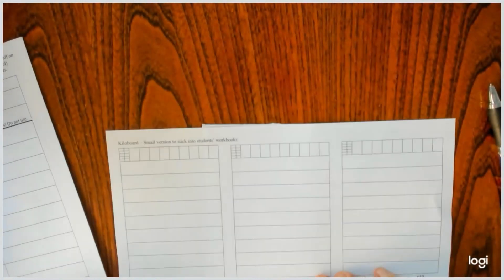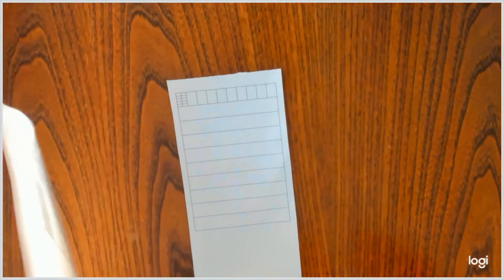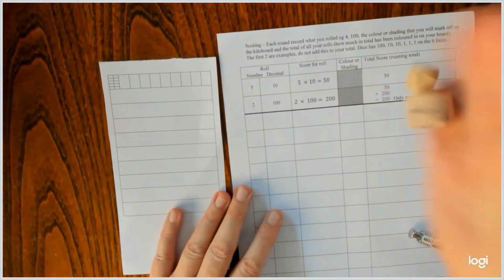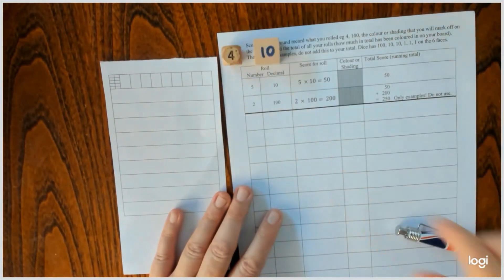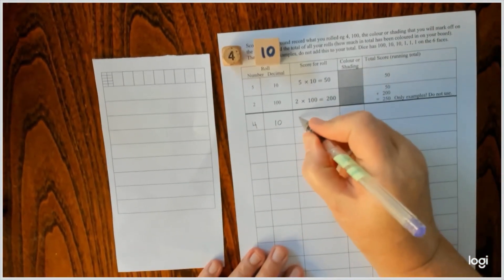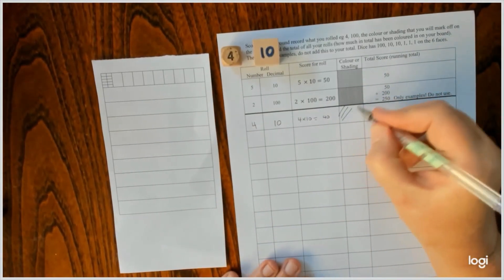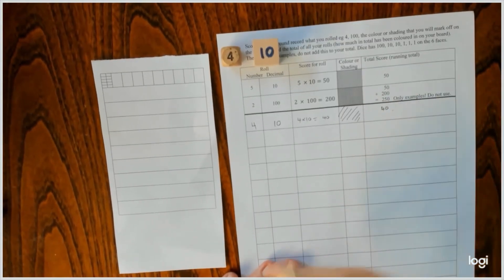So here is my little board. Let's start playing. I've got a scorecard as well. This is based on DeciMap. Basically all I do is I roll, and I have got four tens. So in my score I put in that my number was four, my denomination was ten, so four tens are 40.